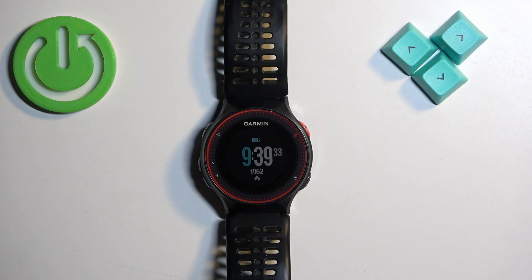Welcome. In front of me I have a Garmin Forerunner 225, and I'm going to show you how to factory reset this watch by using the system settings on it.